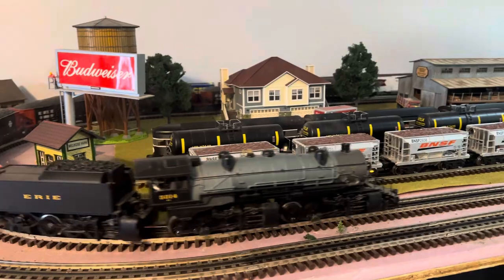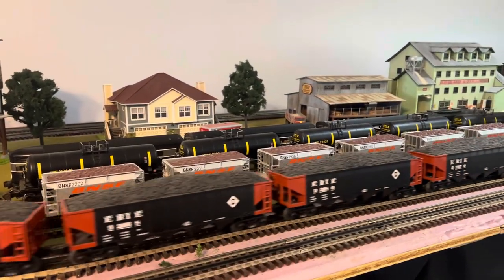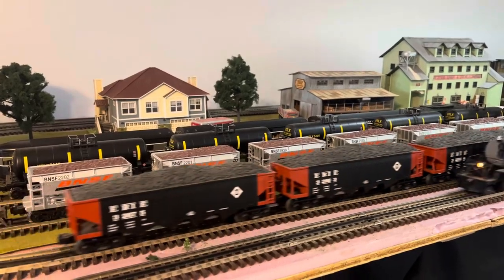There goes the old Triplex, and here comes the Northern Pacific.